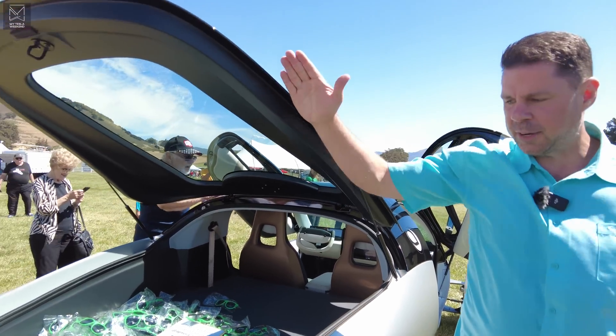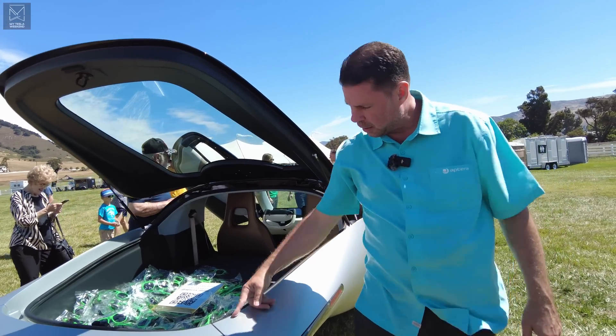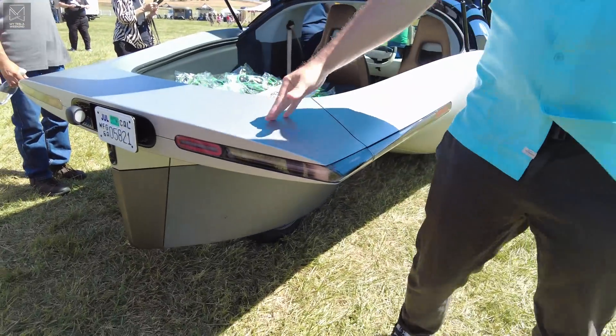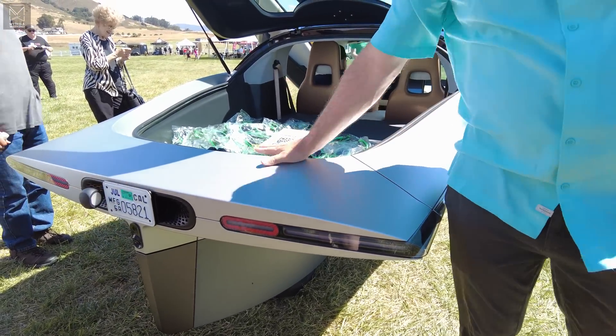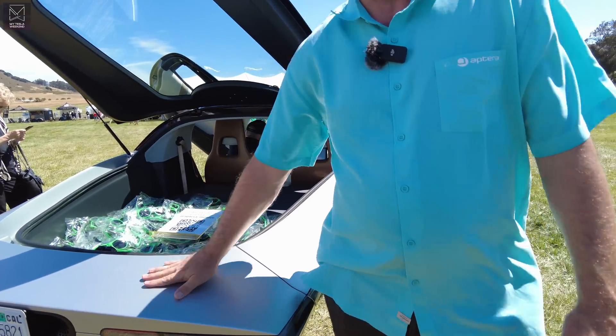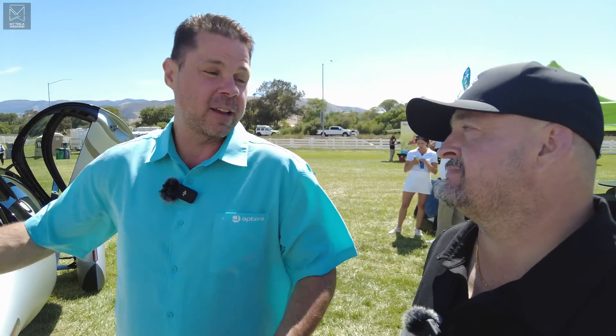We took the part line all the way to the back, which allowed us to add about another ten solar cells. We also made it so you don't have to worry about scratching this part because it'll just be exposed carbon fiber — that will be the finished part. So you open it up, load your construction material or gear for camping, and your dog can get in and out without worrying about scratching anything.